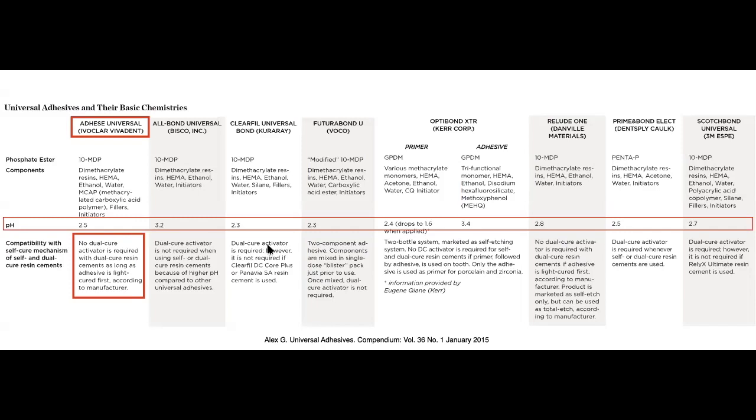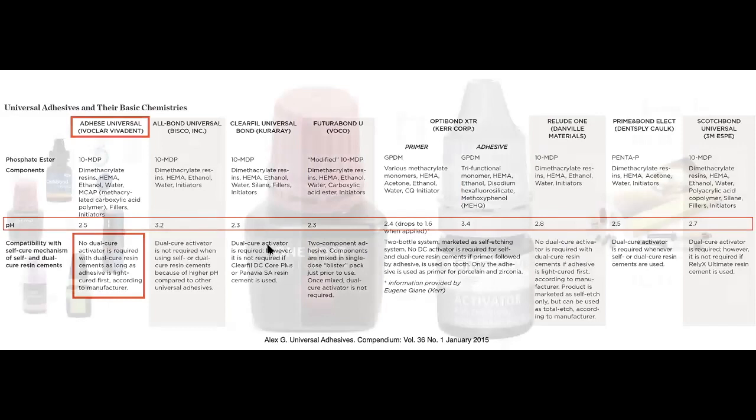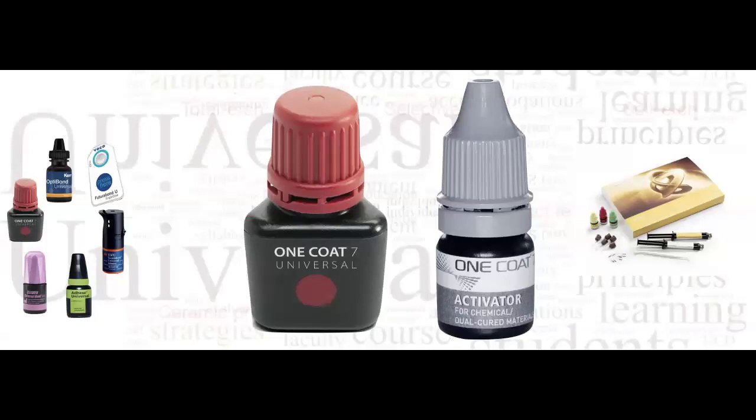To summarize: pH greater than 3.0 — you're good, no problems. pH less than 3.0 — the company most likely makes an activator and you need it when combining with dual-cure resin cements. That's why I like and use One Coat 7 Universal from Coltene — right next to it is the One Coat Activator bottle, which literally states on the label that it's for chemically or dual-cure materials.